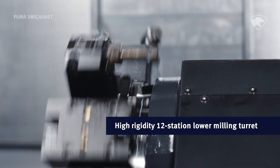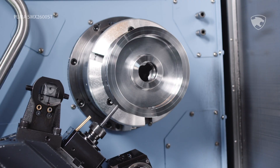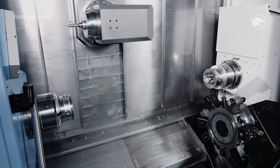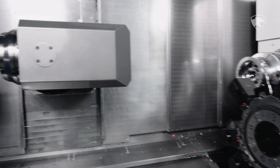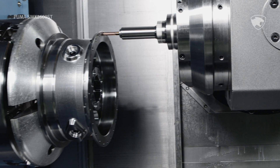The lower turret sports 12 stations to handle a wide range of applications. The milling spindle has backlash-free B-axis motion for amazing finishes on your parts.